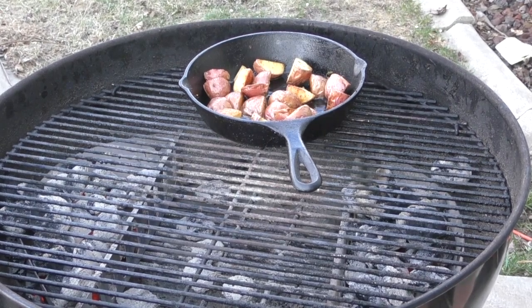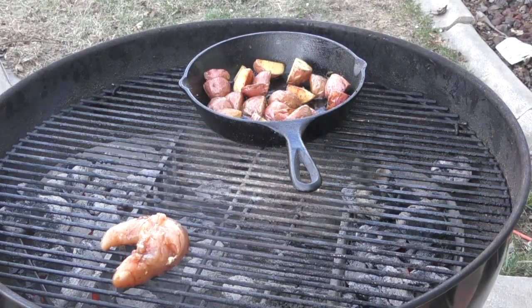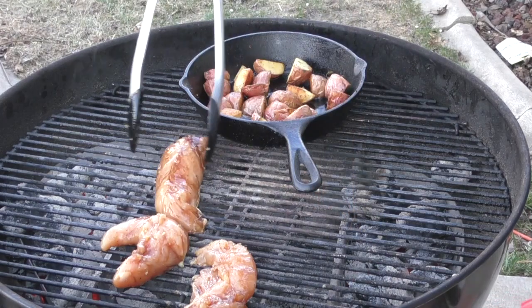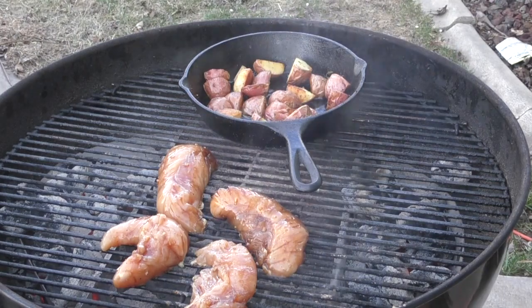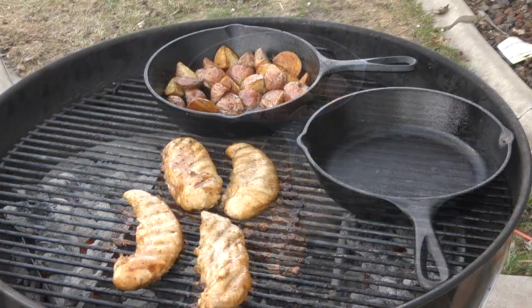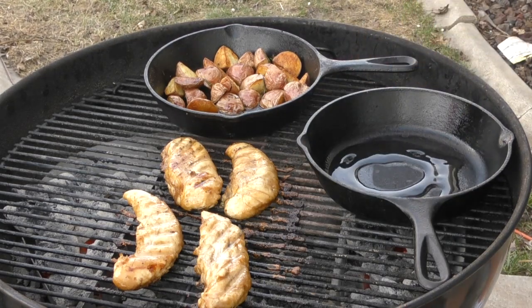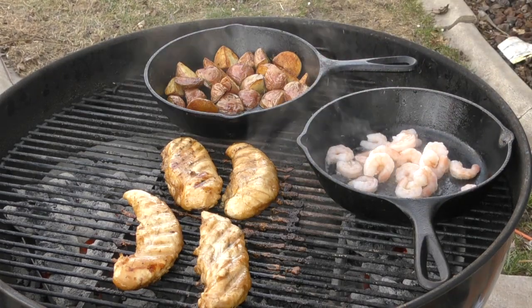Our potatoes have been on for about 45 minutes and they're almost done. Our chicken has been in the marinade for a little over an hour, so we're putting it on. We're doing the indirect heat method for this one for the most part — towards the end we might go direct heat. I just checked the chicken and it's already at 133 degrees. This meal is not complete though — I'm going to put some EVOO down and we're going to put some shrimp in there. The shrimp are going to go fast.